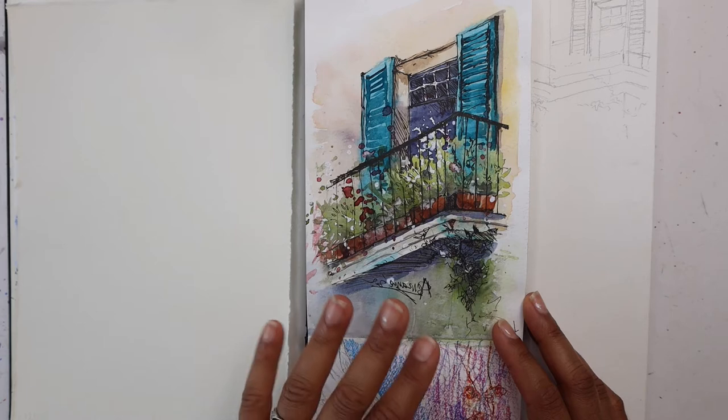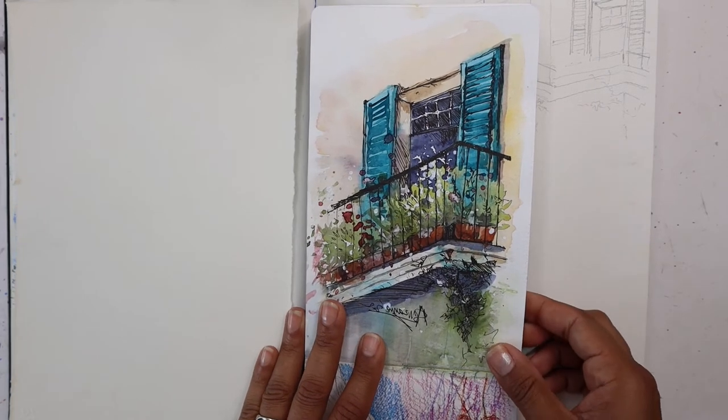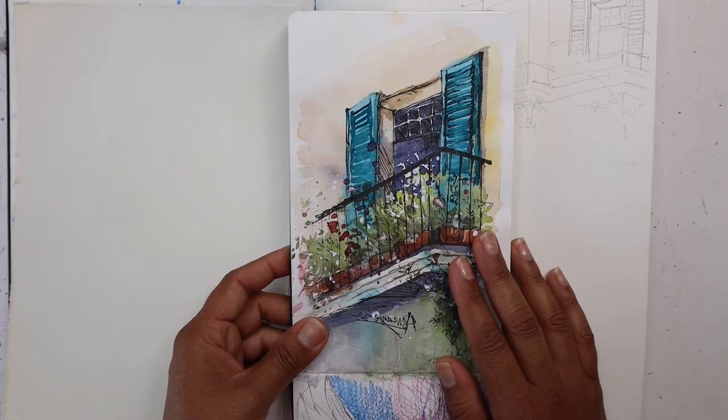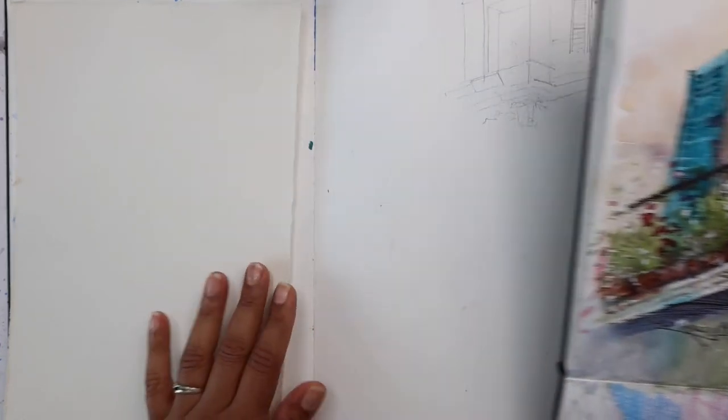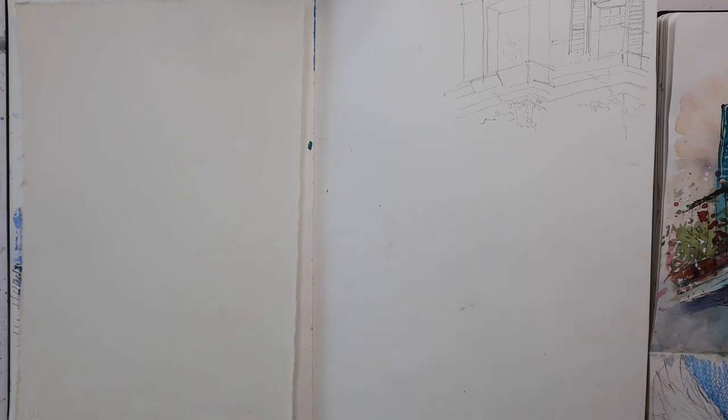Today I'm here to show you how to sketch this beautiful little window in watercolour. This is what I did in my sketchbook a few months back, and I'm going to start off by talking about all the materials that we need, and then we can move on to sketching.